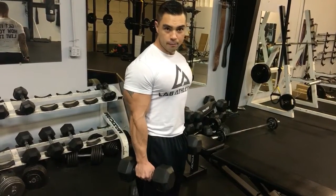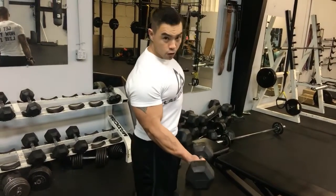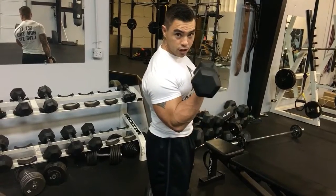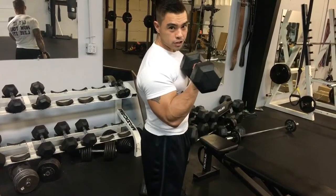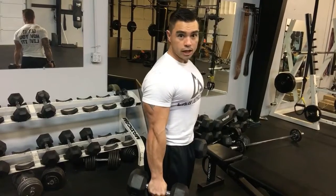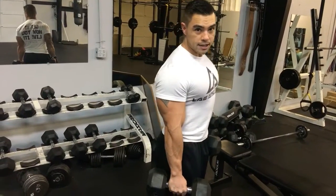From here you're going to take the dumbbell and bring it just past the leg, then turn it so it's horizontal, straight up till it contracts. Then take your pinky and kiss the shoulder with the inside of the dumbbell to get full contraction. And then all the way back down. Make sure to make that turn even though it doesn't feel like you're doing anything — it's lengthening that bicep all the way.